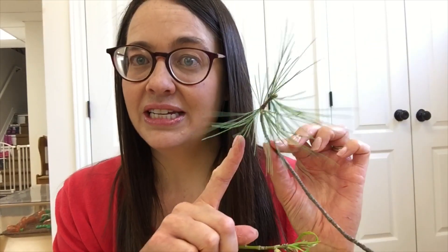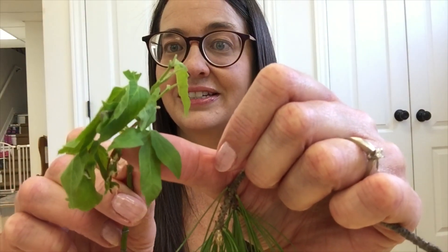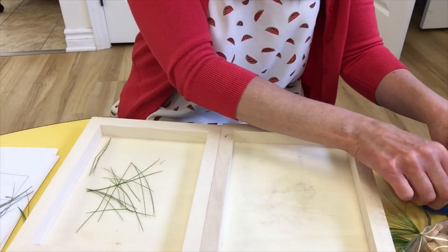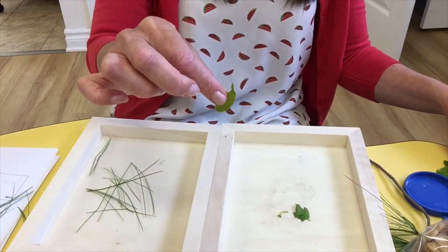Last week we talked about parts of a plant, and each one of those parts can be different. We talked about how leaves can be all different shapes and all different sizes. For circle time we read I Love Trees, and for a table time activity we did a sorting activity with leaves. What they did was they sorted needle leaves and broad leaves and put them on the correct side.